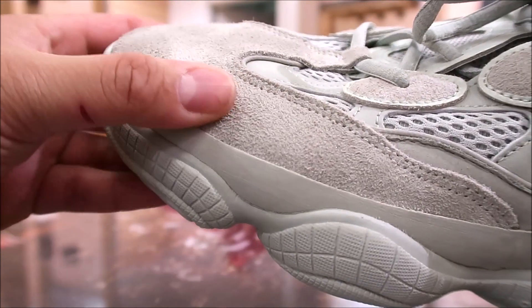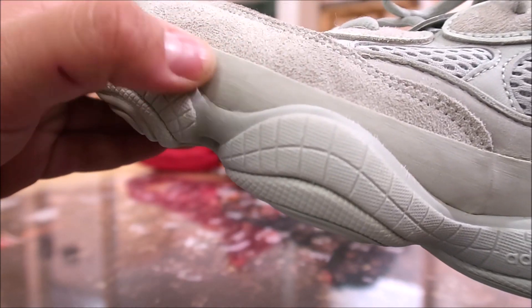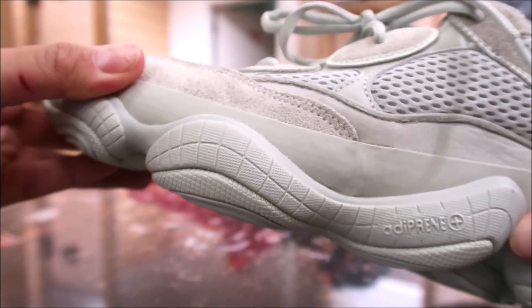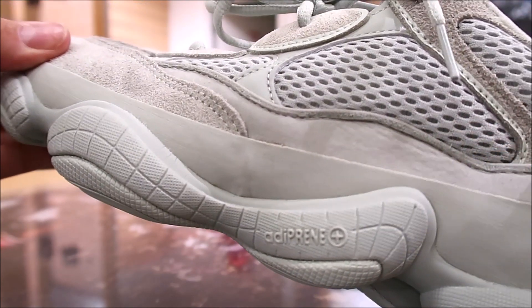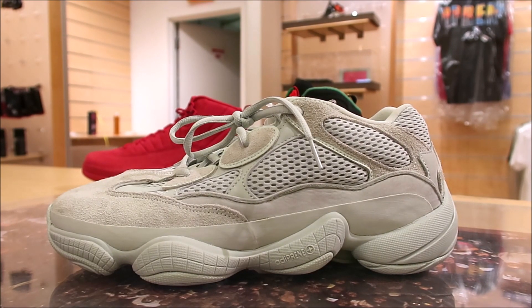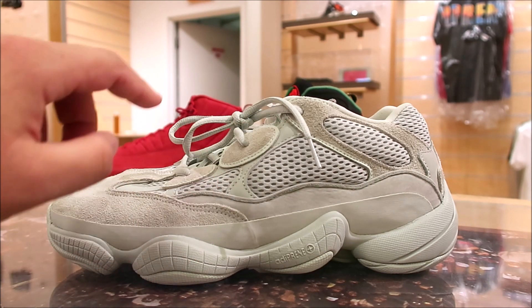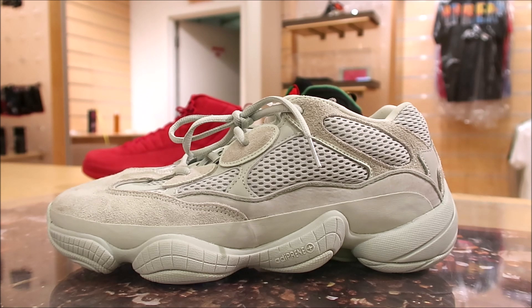The suede on these is very buttery. Really, really nice. And then you have like a rubberized vibe right there by the midsole — Adaprene Technology. And then you have leather up top right there with your mesh. Tons of layering on the actual sneaker, which really makes it so nice. From over here you got suede, leather, mesh — it's just like stacked up. It really brings that whole retro vibe to the forefront, and I love that.